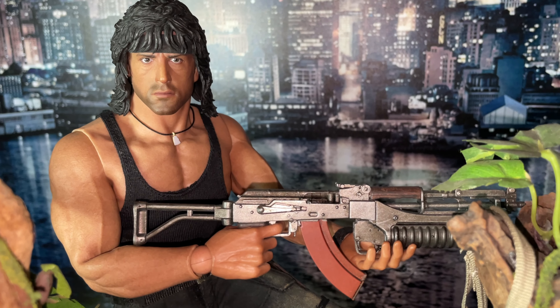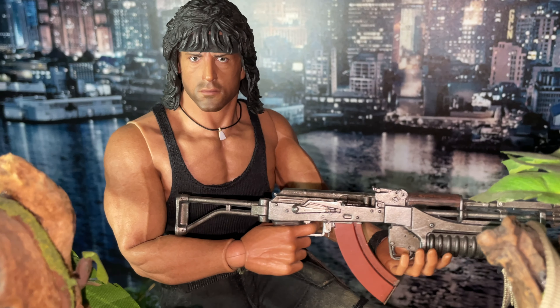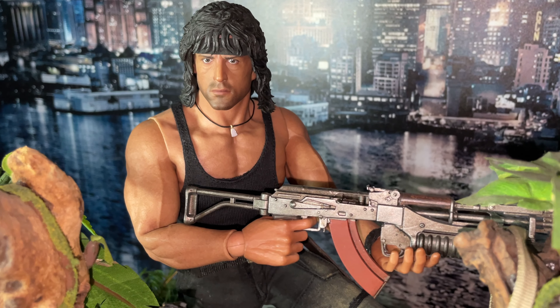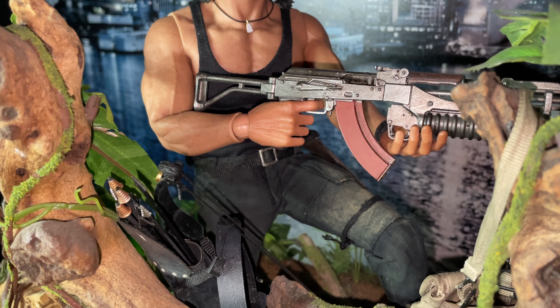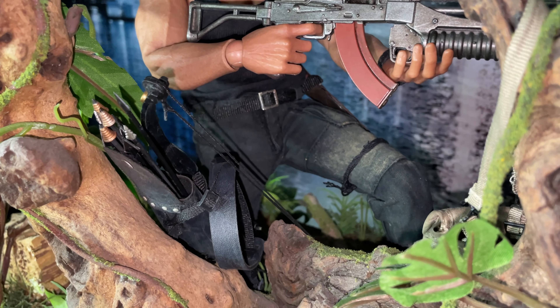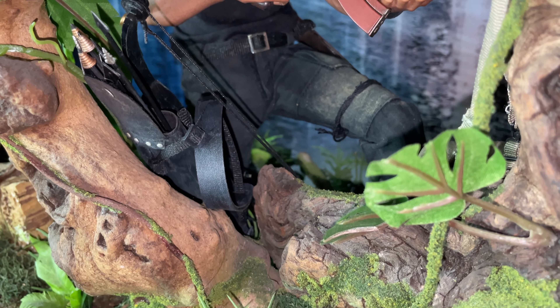It kind of brings it home who he is and where he was, you know, instead of seeing him in just a display cabinet. Really dope — really, really dope. I'm over the moon.